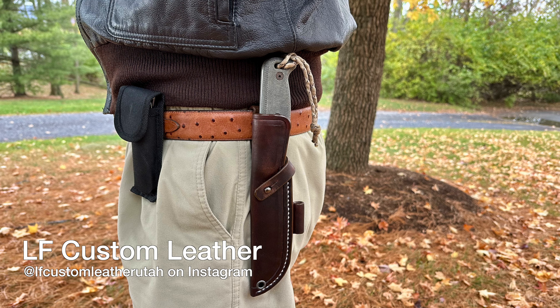But if he doesn't have the knife, you can send the knife to him and he will custom make it to your specs to fit your knife. These are made in Utah. Two big, big thumbs up. It's LF Custom Leather, and Lance Fenn is the craftsman, and Chris Rosebrock handles sales for him. Two big thumbs up again — I can't say enough about this high-quality Made in the USA sheath. Make sure to get yourself one.